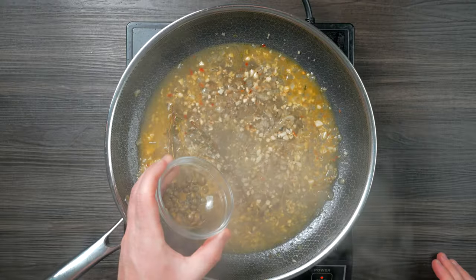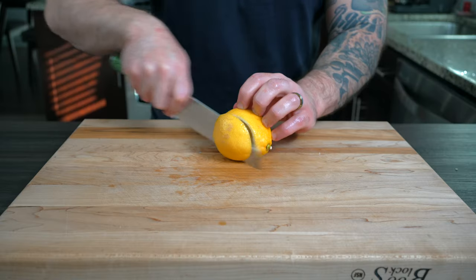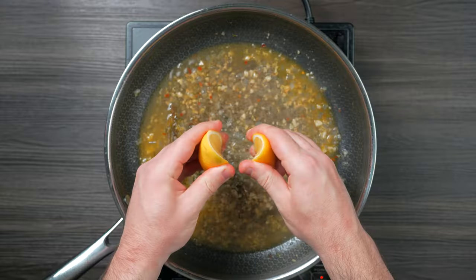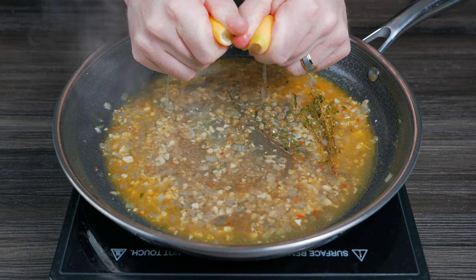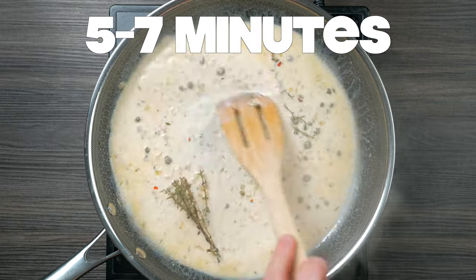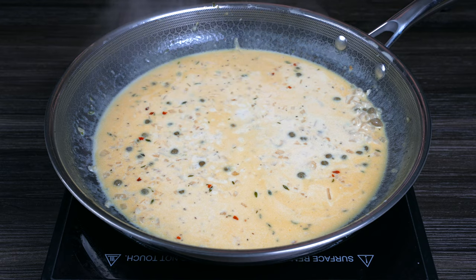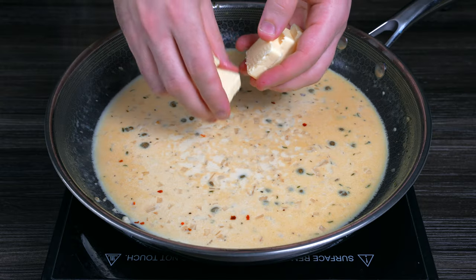Once the sauce is reduced, add one tablespoon of capers without the brine, then a few tablespoons of lemon juice — cut the cheeks off the lemon so you don't get any seeds in the sauce. Add a quarter cup of heavy cream and let that reduce for five to seven minutes until slightly thickened.